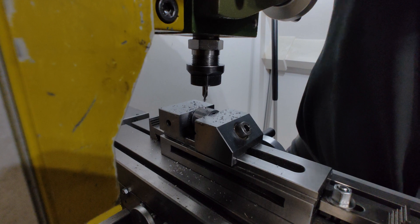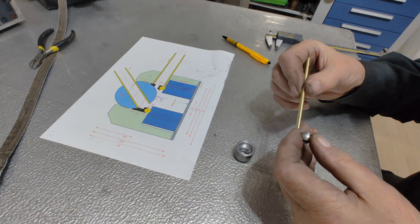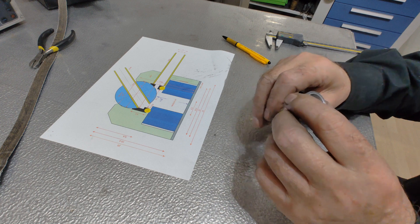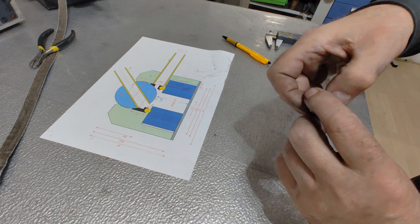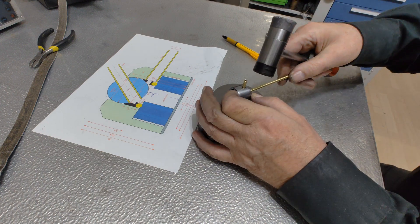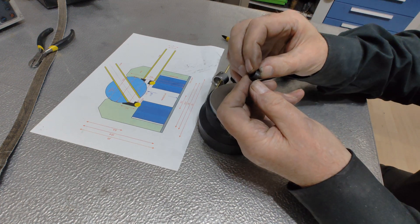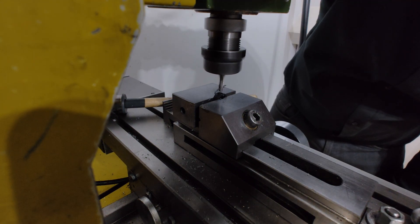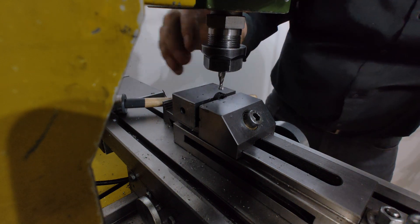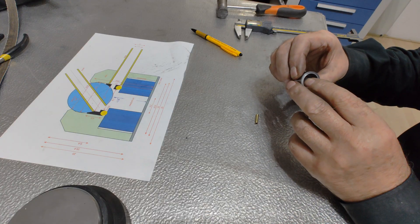Here I am drilling the hole for the air supply. This hole also needs to pass through the POM ring. By giving the brass inlet tube a light tap, I can mark the exact spot where the hole in the ring has to go. I've made the pressure ring just slightly too high so that the magnet, pulling itself firmly upwards in the base, presses against this ring and provides just the right amount of friction for the ball.